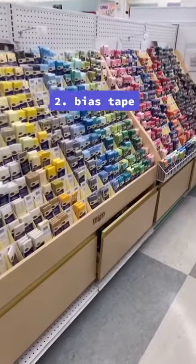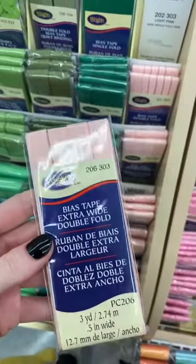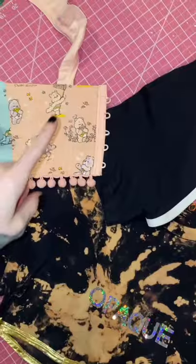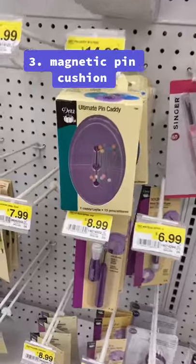Next is bias tape. I just feel like I would totally ignore this section as a whole if I didn't know what it was for. But bias tape comes in literally every single color, and if you don't feel like doing a folded hem or you just want to add some spice to your hem, this is perfect for that.